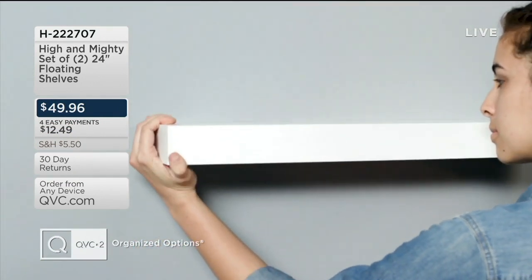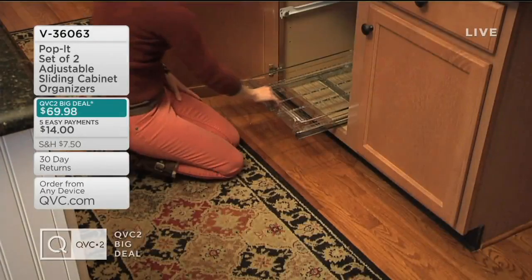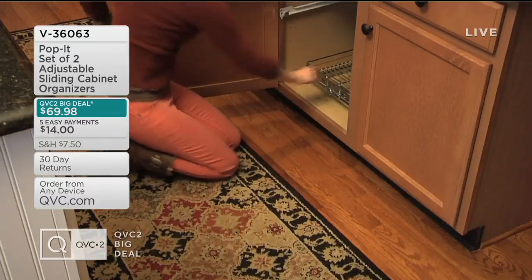Megan Elizabeth will be staying with us. This is our best value of the day on QVC2.